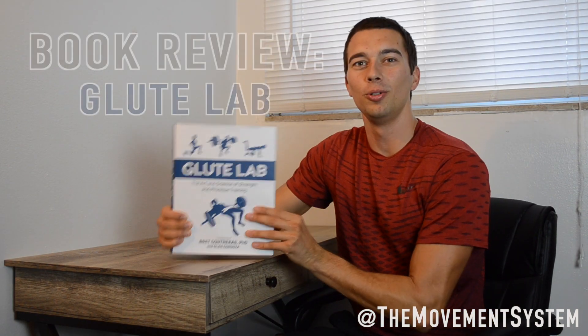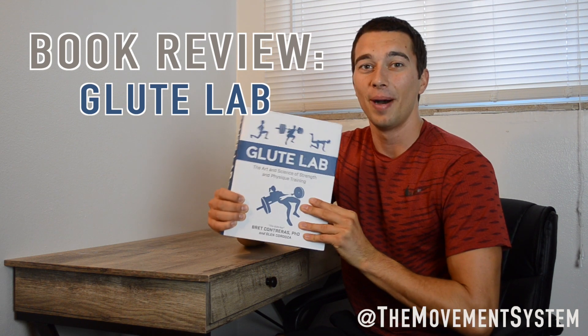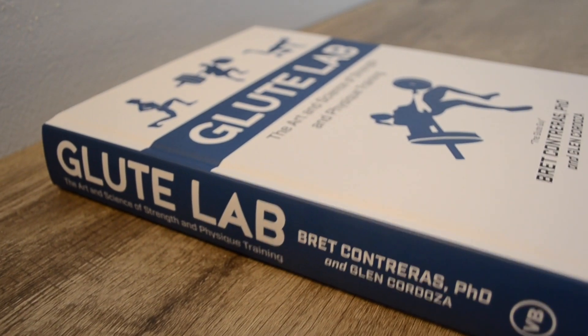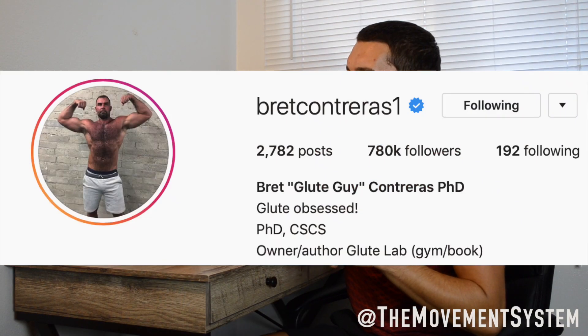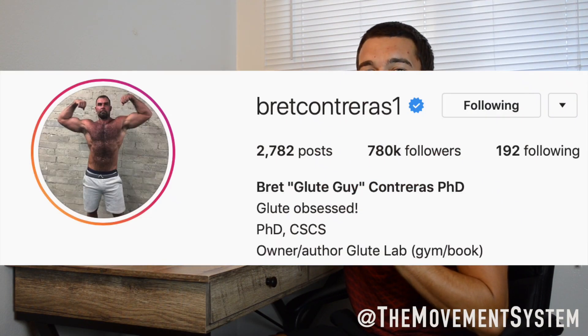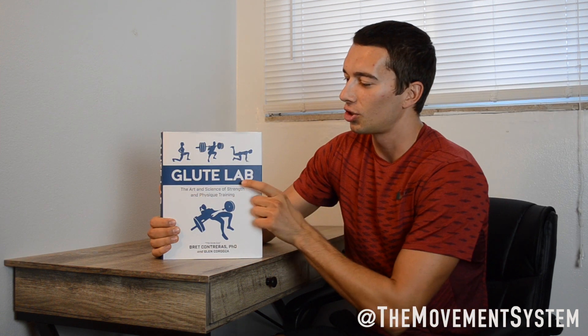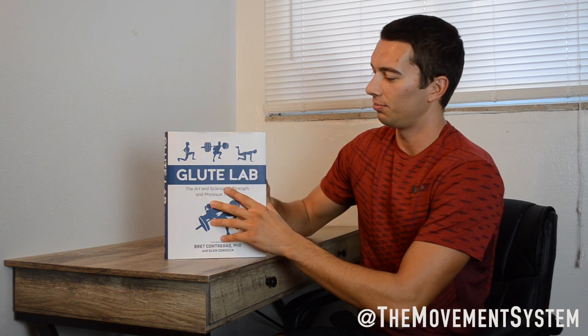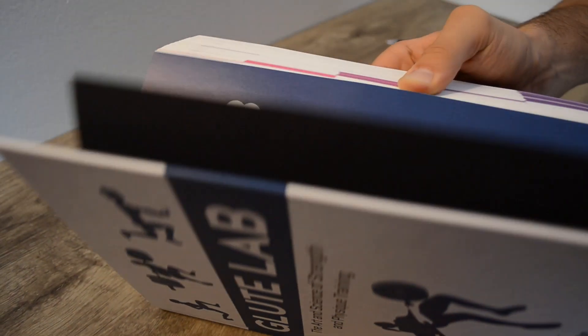We're going to be reviewing the Glute Lab book — this is everything you would want to know and way more about glute training. This is Brett Contreras' most recent publication. You might know him as the Glute Guy; he's on Instagram always posting information about glute training. He has an entire gym dedicated to glute training called the Glute Lab, and he most recently released this book — it's over 600 pages of content just about lower body training.